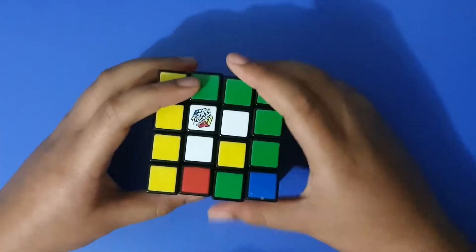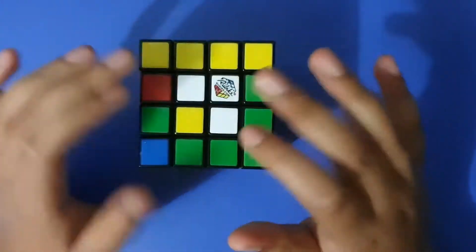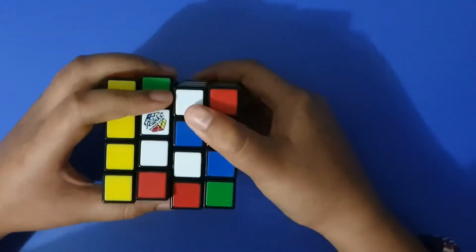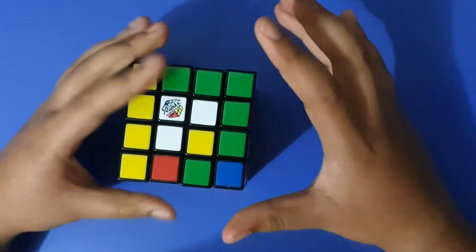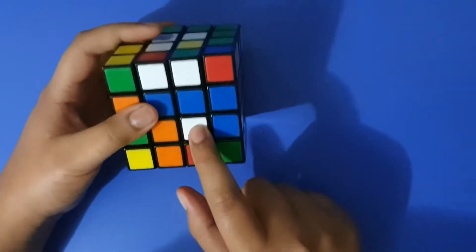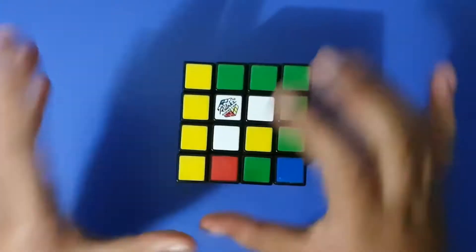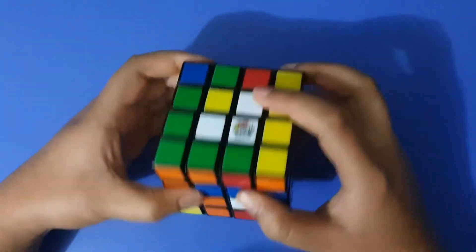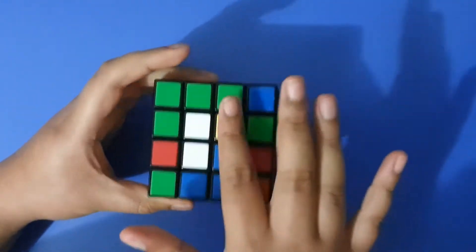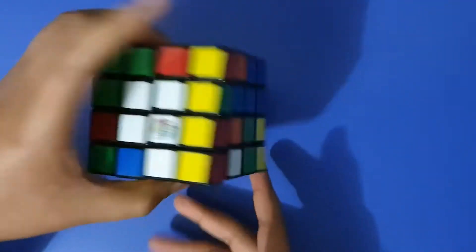Basically, you just want to start moving pieces up to the white face and try to get them in. Once you have three, you'll find that you can't really get the fourth one in without knocking some of the others out. To do this, you have to note where the piece is. For example, if it's in the bottom right-hand corner, the corner of your three should also be in the bottom right-hand corner, and then you can just put that up.